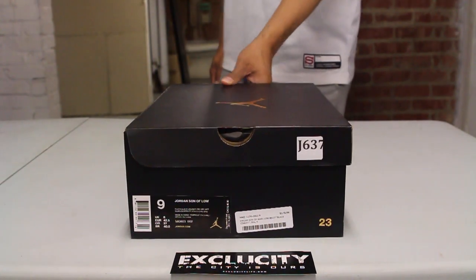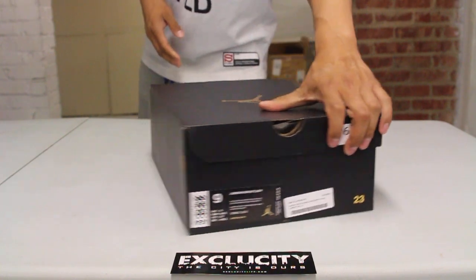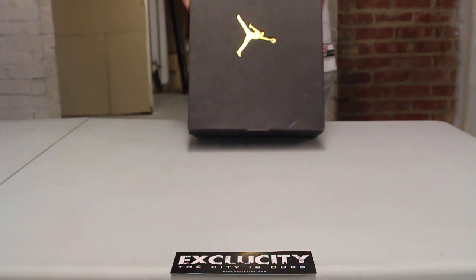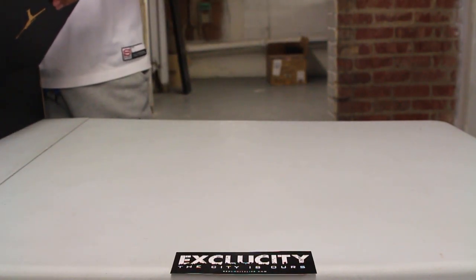What up y'all, Texas City coming to you with another unboxing video. We got the Jordan Son of Low in the black cement color. The official colors for the shoe are black, black, university red, and gray mist.